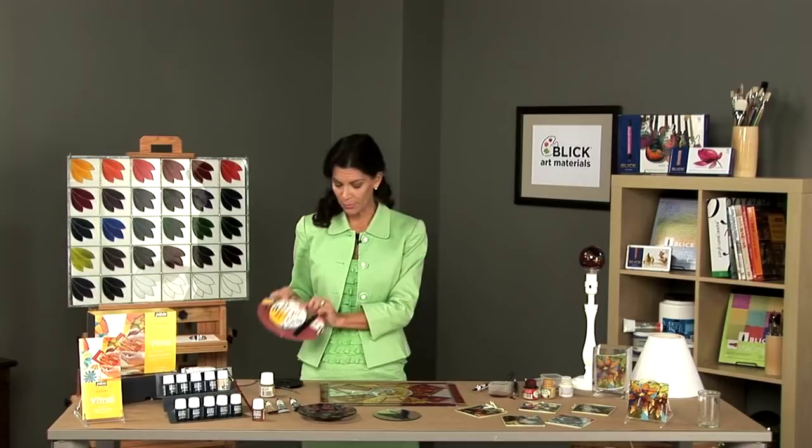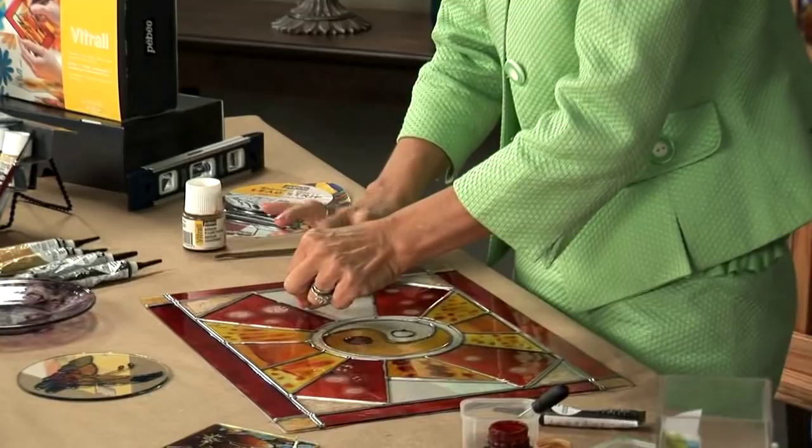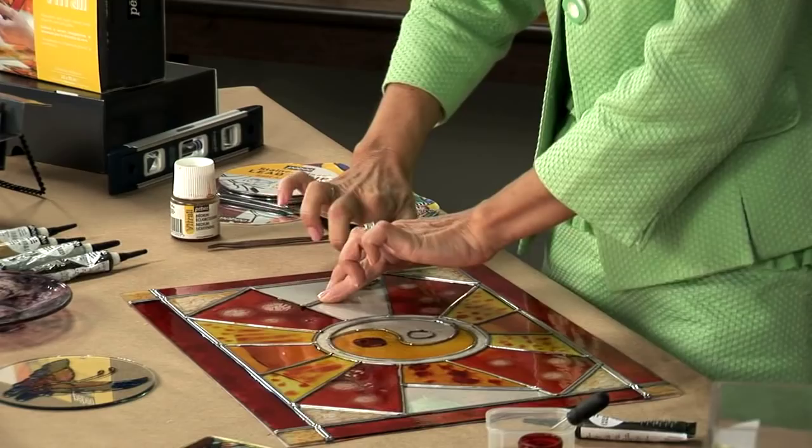One is by using the actual self-adhesive lead strips that come in a strip of actual lead. You simply cut this off, remove the adhesive backing, and place it firmly onto the glass, pressing it down to be sure that it's snug and secure.